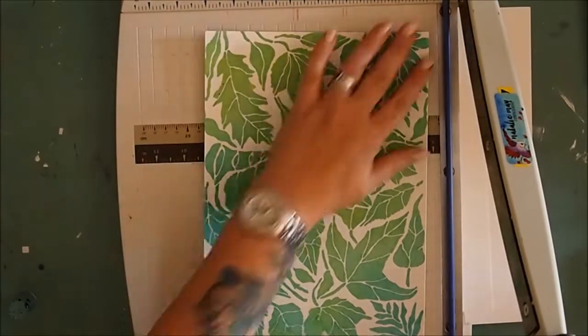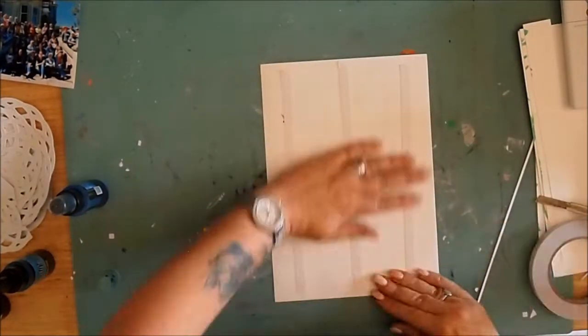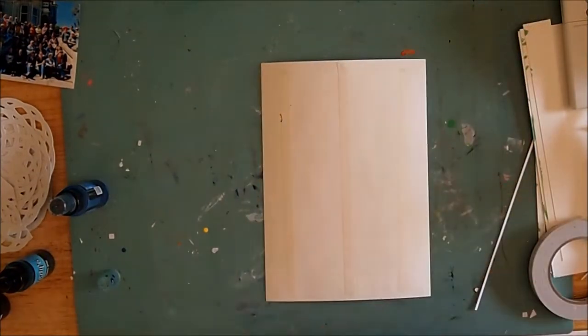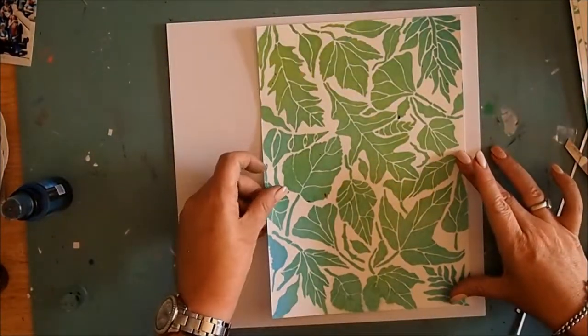Now I'm going to trim that back just so that it's off those rough edges and use some double-sided tape to adhere it down to my flat cardstock. I'm going to stick that straight down onto my background.